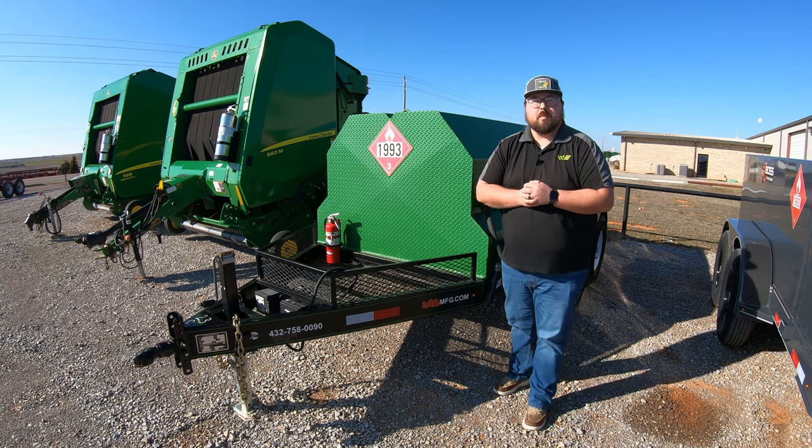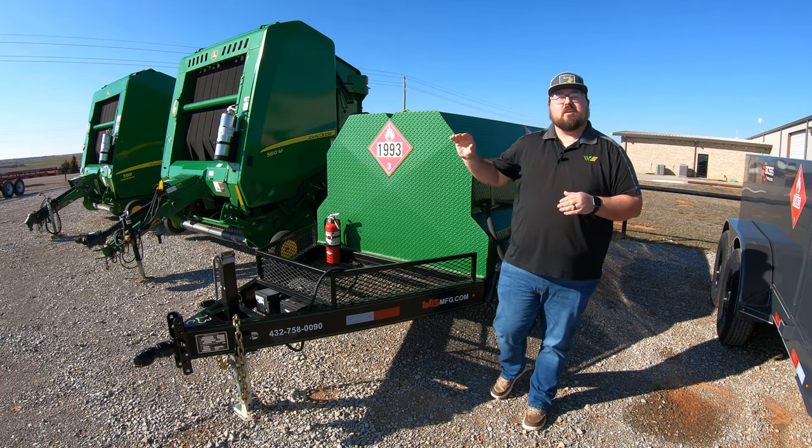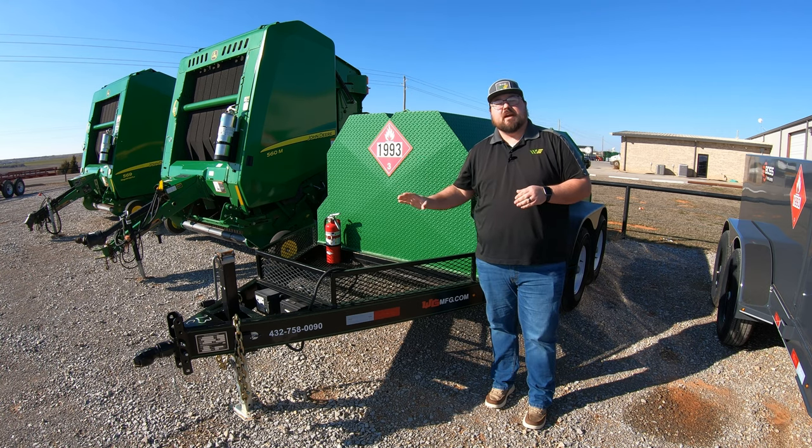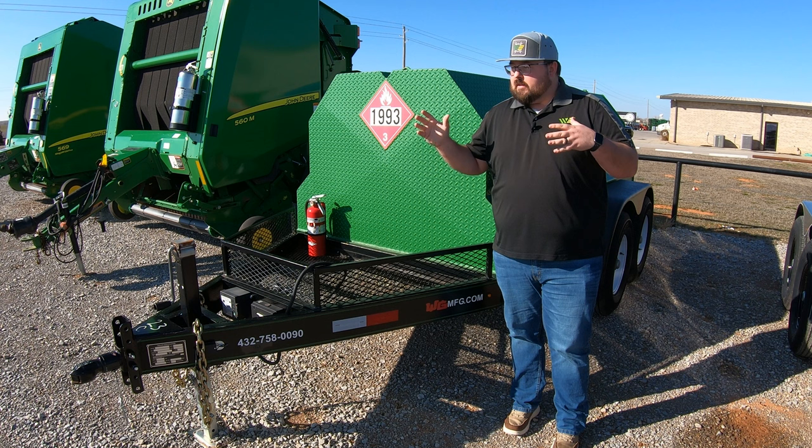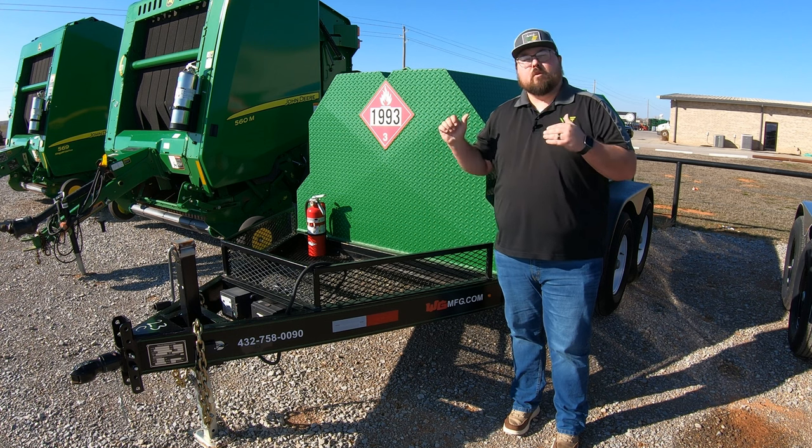What's up guys, this is Brent with Western Equipment. Let's go ahead and jump right in and start talking about this WG Manufacturing FT975 fuel trailer. We'll go ahead and talk about the front and then move our way to the back.